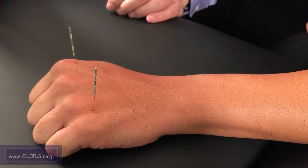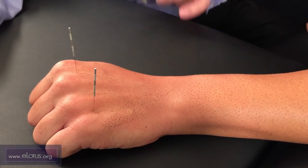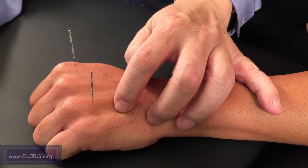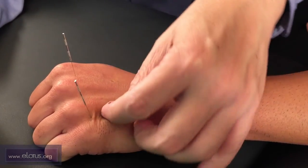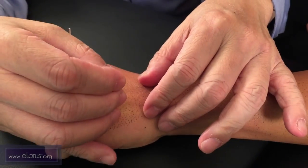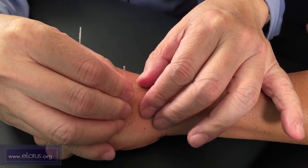The third point is jiabai. Its location is very similar to lenggu, just distal to the junction of the fourth and fifth metacarpals. Palpate and press down to open the point. Then needle into the depression or the empty space.